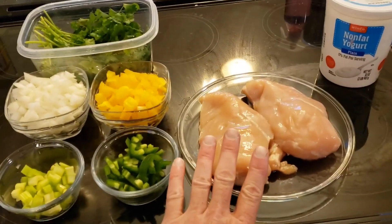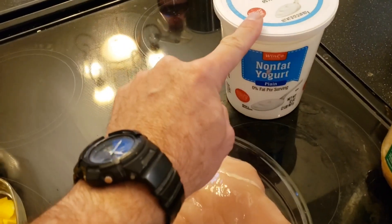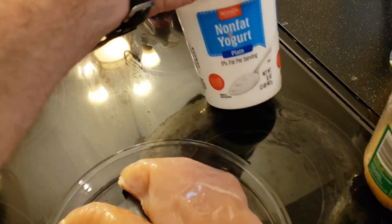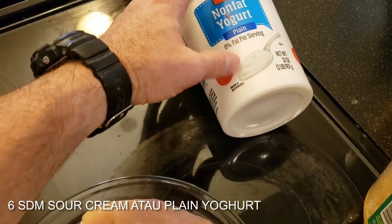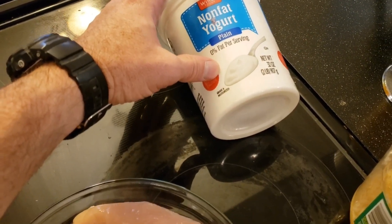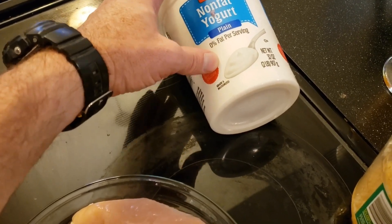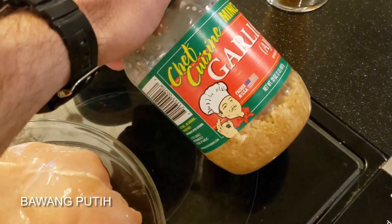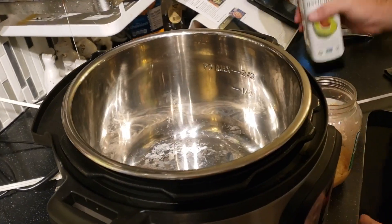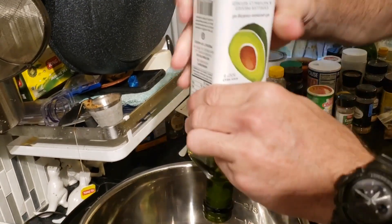Look at these chickens, they're huge! At the end when we're finished, we're going to use maybe about this much of the non-fat yogurt — the recipe calls for sour cream, but we're out, so we'll use yogurt. And of course you've got to have garlic. The recipe calls for olive oil but we're going to use avocado oil because that's what we do here.